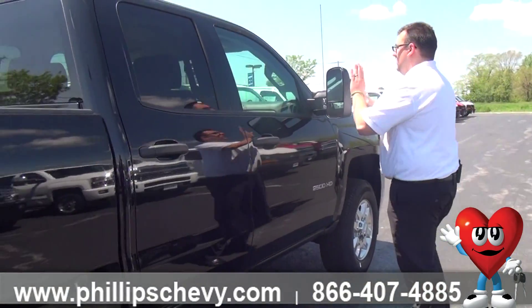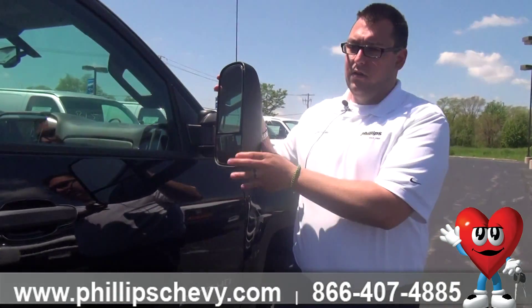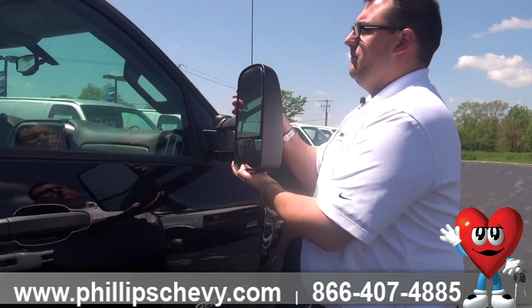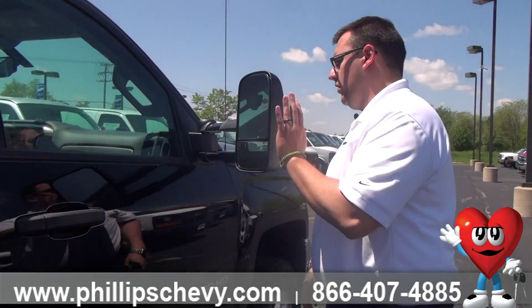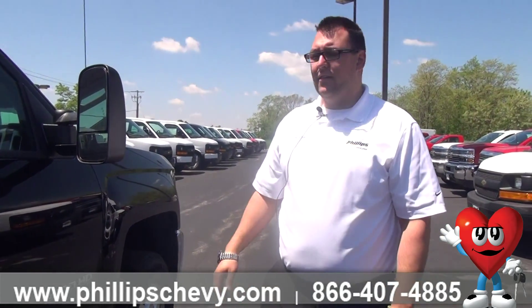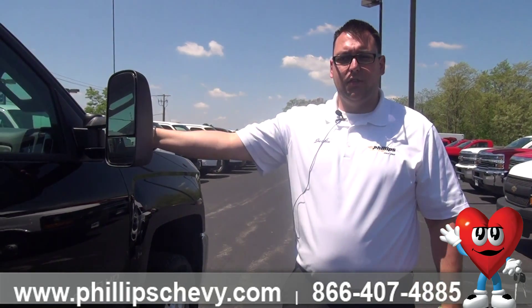We have our towing mirrors. These are power, these are heated, and manual extension. So if you are towing something, you need to go ahead and bring these out — you can do that.